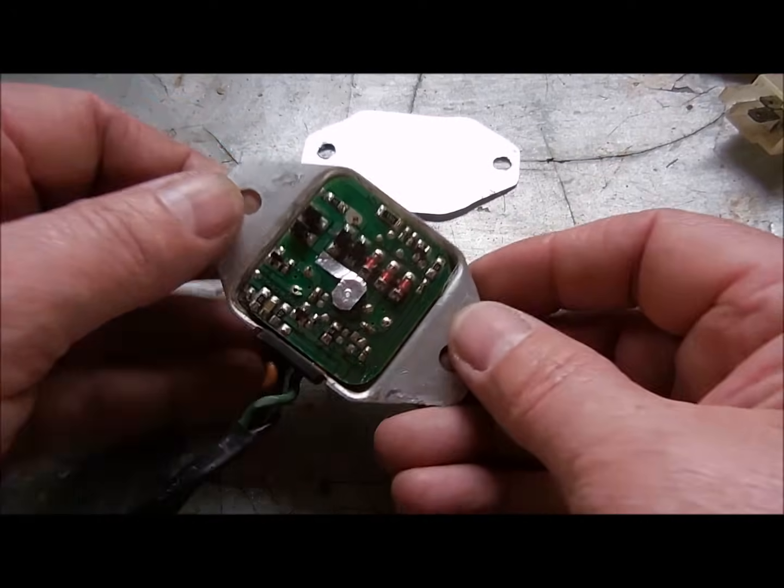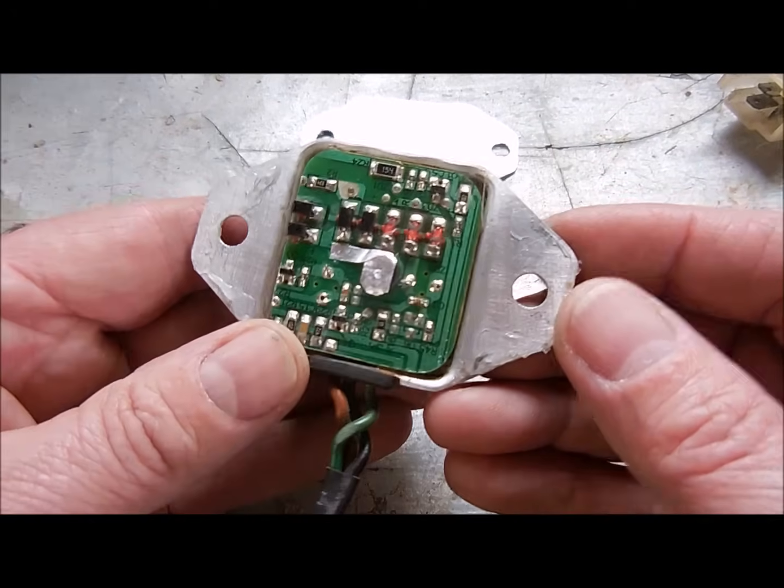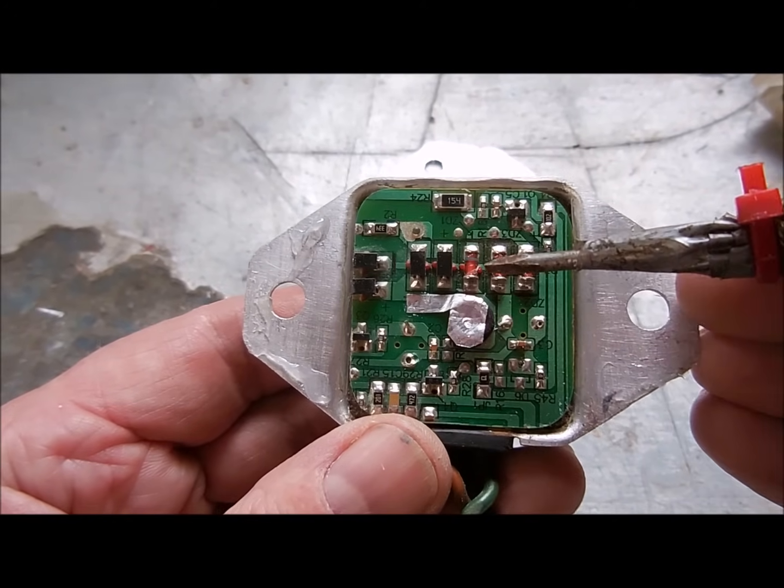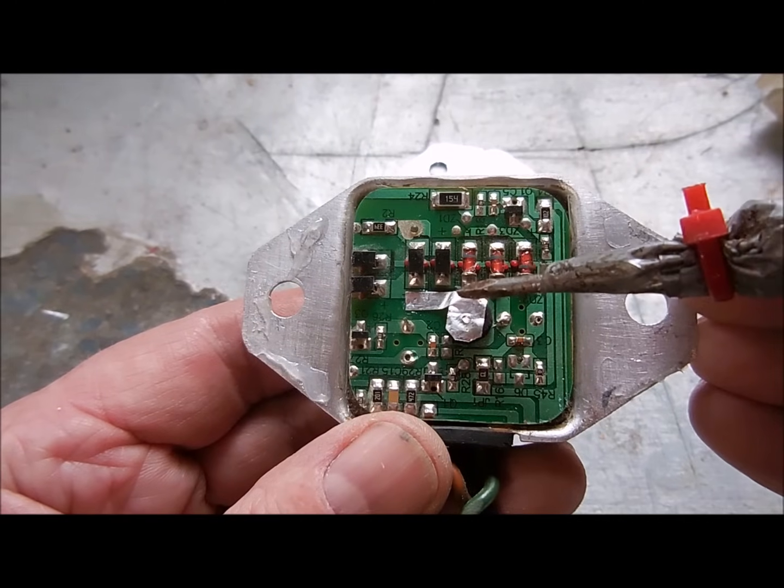With the back off, you can inspect the electronics. This is the diode bridge and this is the rectifier shim. The rectifier shim ensures you have properly gapped electrons.